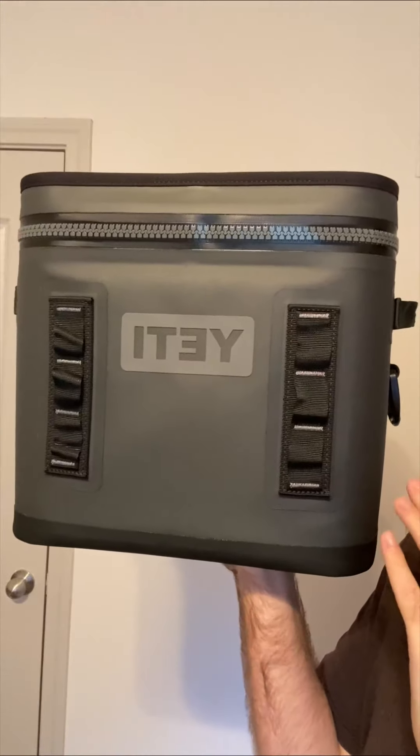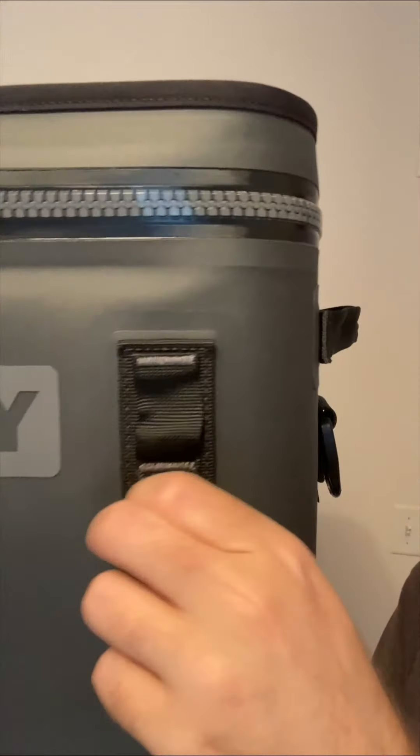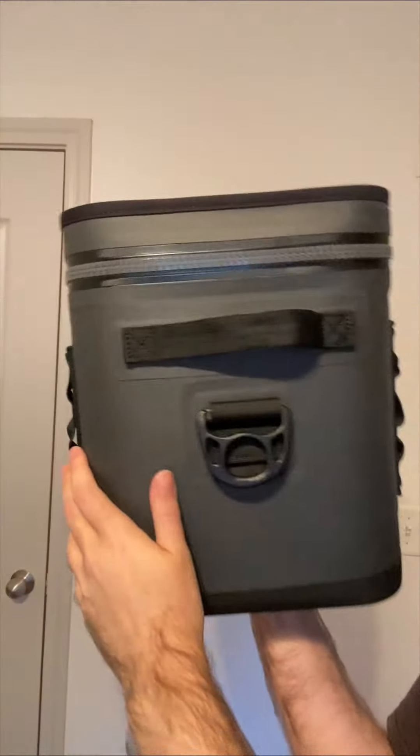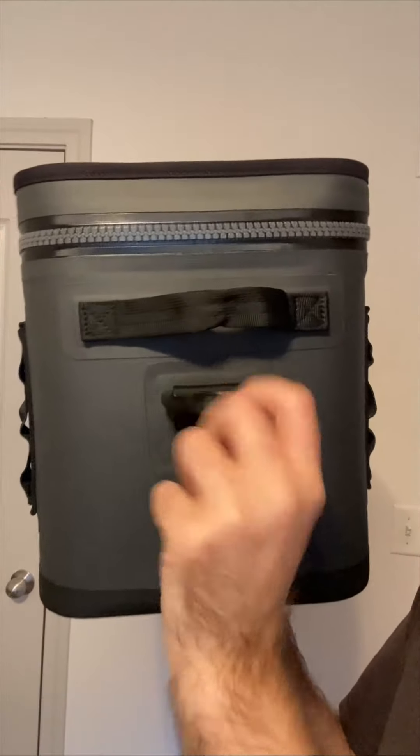I've been super impressed with this Yeti. You'll see that they have these little straps right here that you can attach things to, like keys or a bunch of different stuff. They also have handles on the side, this right here, a handle on the top, and also a handle on the other side.